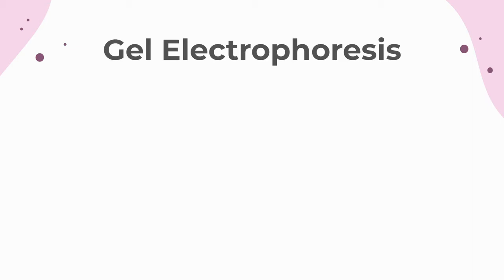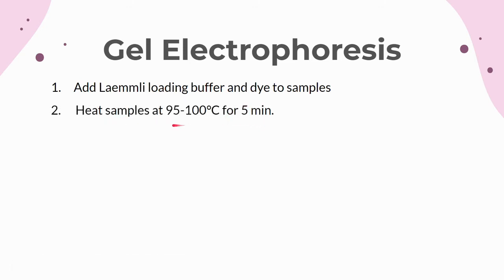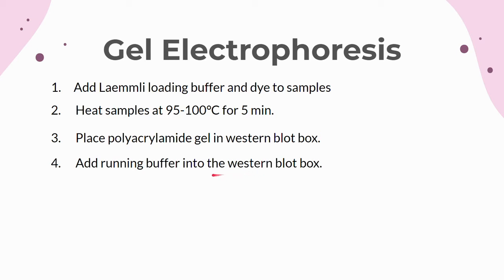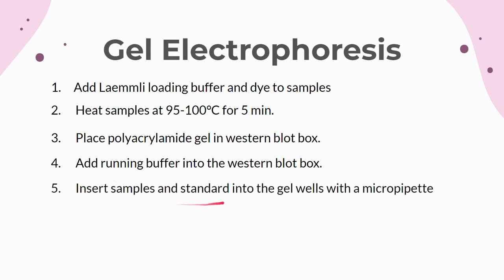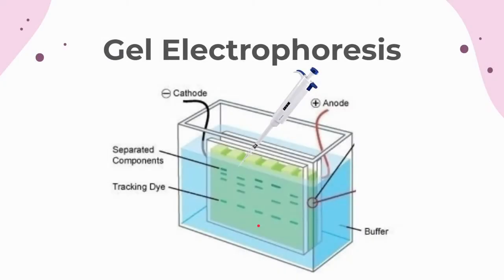Before loading the samples on a gel, a 2x loading buffer and a tracking dye need to be added into each sample, and the proteins need to be denatured by heating at 95-100°C for 5 minutes. Then place the polyacrylamide gel vertically into the center slot of the Western blot box, and fill the area around the gel with the running buffer. Add the samples into the wells at the top of the gel using a micropipette; the amount added should range from 20-30 microliters based on protein concentrations. Also load the standards into a well to provide a set of known protein sizes. Finally, connect the wires to the anode and cathode and run the gel for 1-2 hours at about 100V.